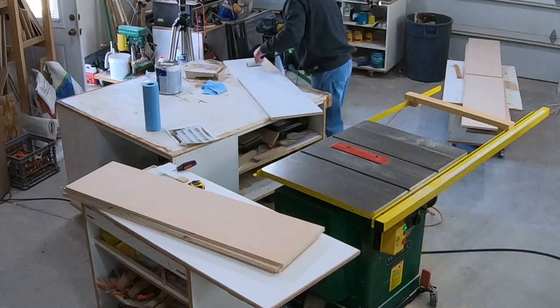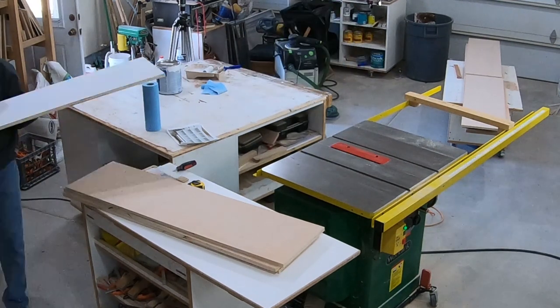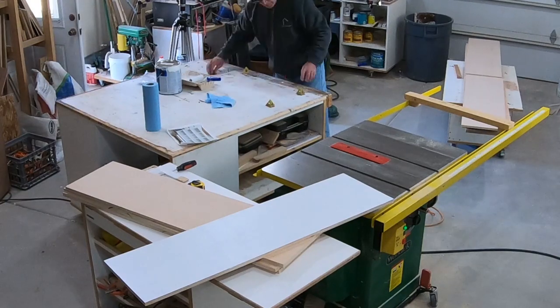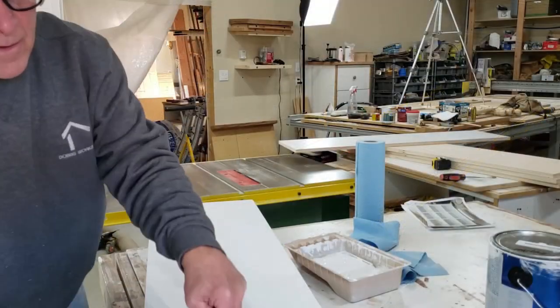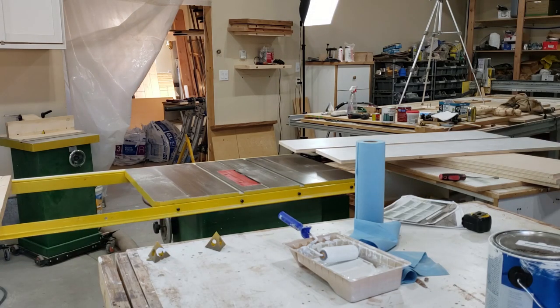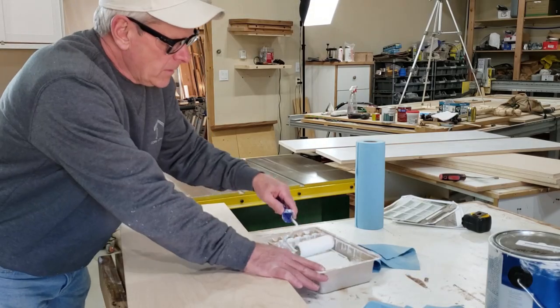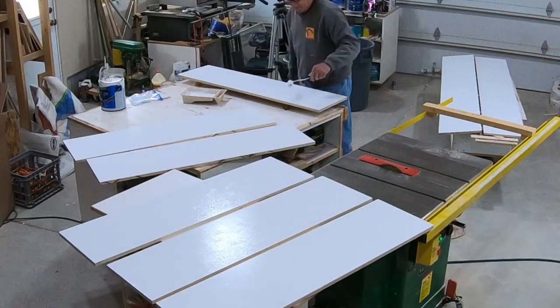The best approach to getting a nice paint job on the parts is to paint as much as possible before I start assembling the units. Using a roller that's designed for cabinets gives you a great finish, and though it's not as good as a sprayed finish it's pretty darn close and certainly a lot more manageable and less messy than spraying. I'm rolling three coats of satin paint on everything.